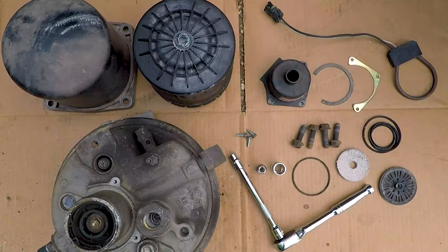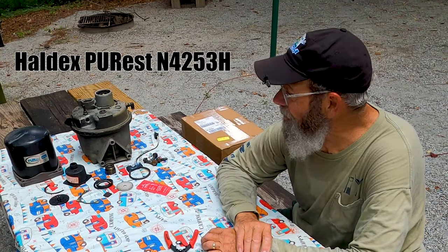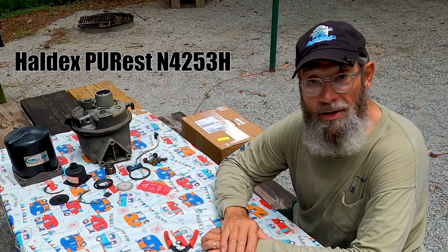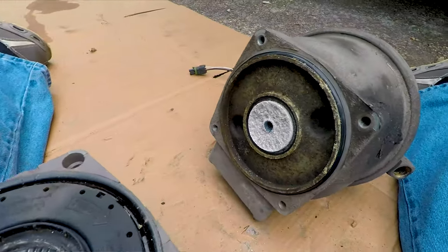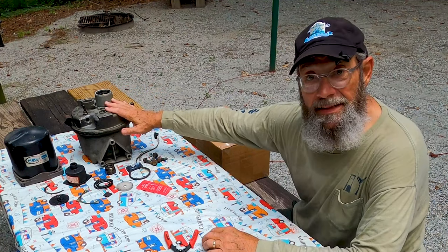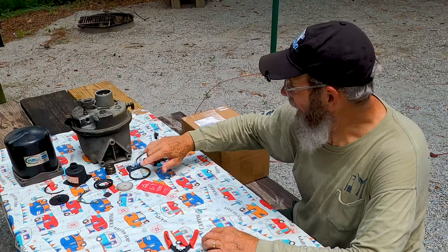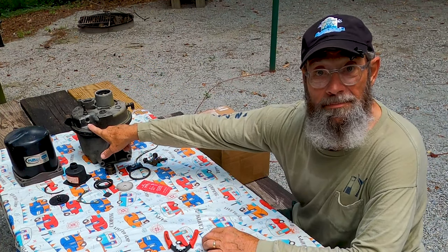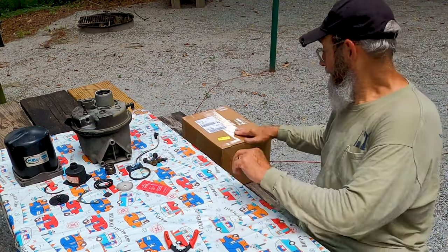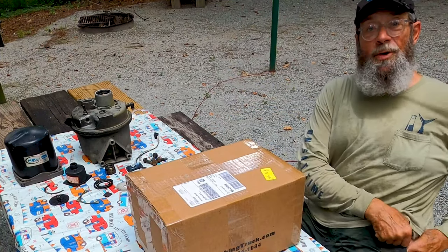I've got all the parts for it. I've broken down the old air dryer. This is a Purist by Haldex, model N4253H. It comes off a Freightliner chassis, which is our RV. It takes a desiccant cartridge that goes in here. I've got the rebuild kit for the lower side — that's where the dump valve is — and it also needs a safety pressure release valve, so I got one of those as well.